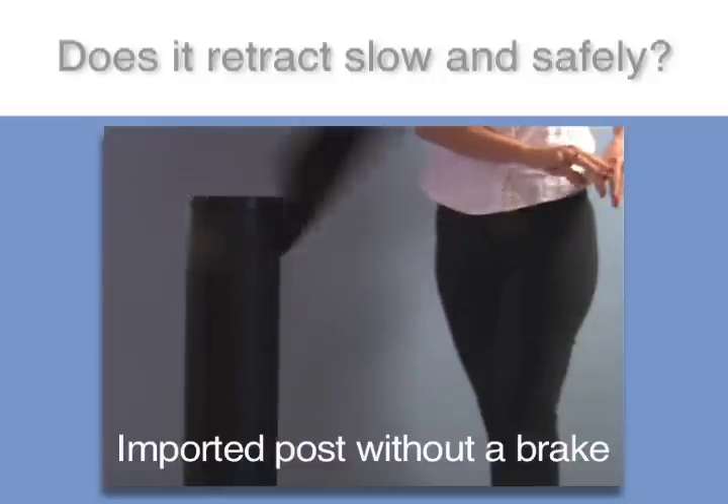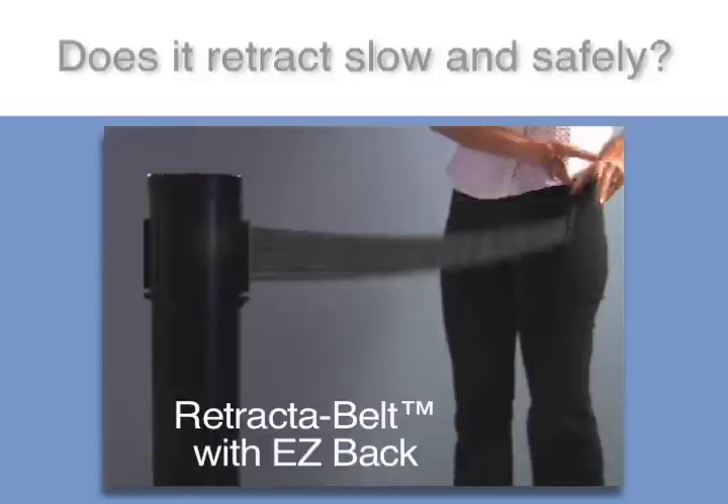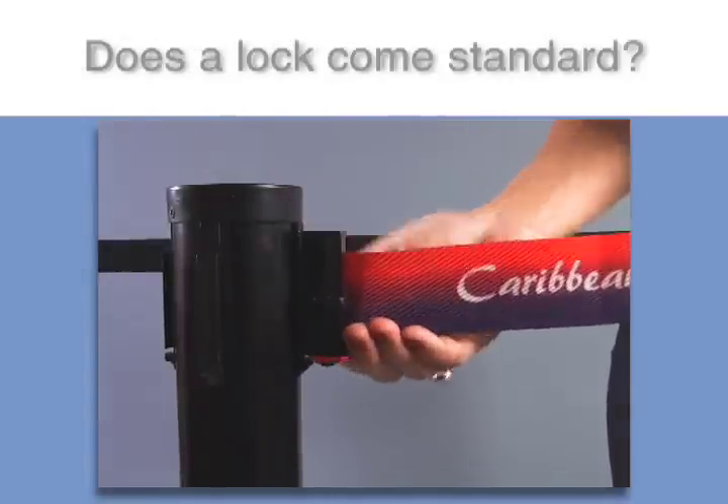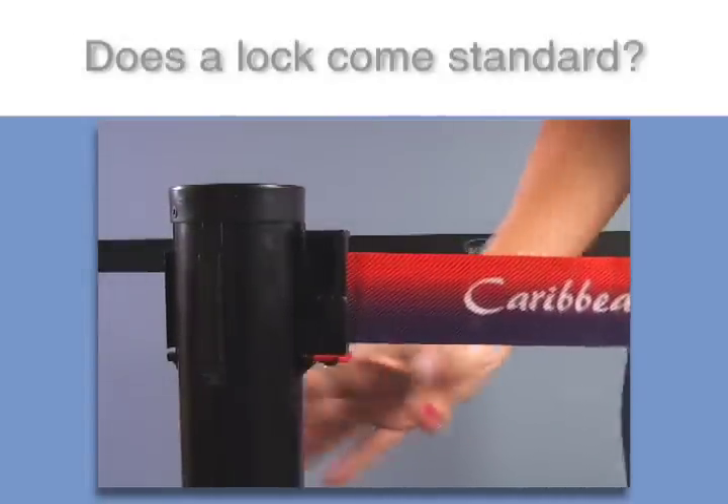The high-tech rotary brake found in Retract-A-Belt stanchions allows for safe retractions from any distance. Every Retract-A-Belt comes standard with a lock to prevent accidental retractions of the belt due to line ducking.